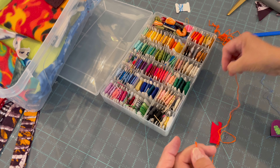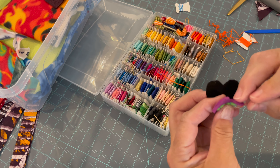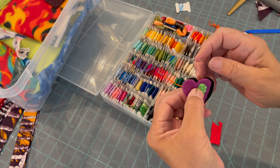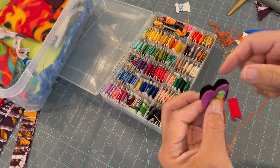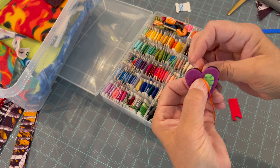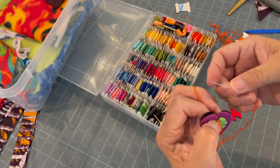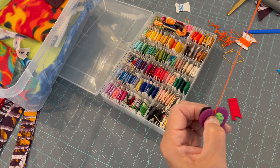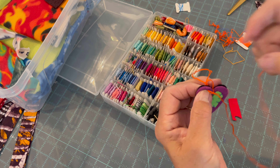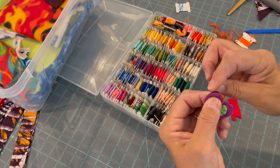I'm now going to take my heart and I'm holding the layers apart because I want the knot to be in between. I line up down here and pull it through, then sandwich them together and go back in and come back through the same place. This time we are going to do a blanket stitch, so we're going to run the needle through here and pull it taut — don't pull it too tight. Then I'm going to go up to my next location, push from the back, run through there, and do this all the way around the heart.